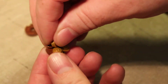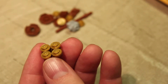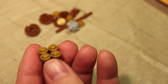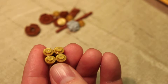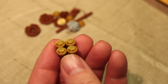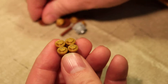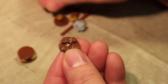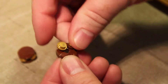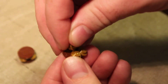Take four of these gold studs and put them on the end like this. I found this magazine at Food City — it's just a grocery store in the South. Next is this piece, and then you've got to do that twice, so we're going to take another one of these and put four studs on it.